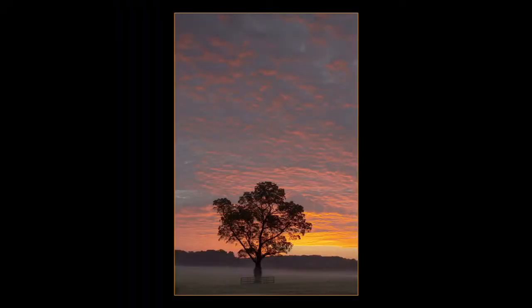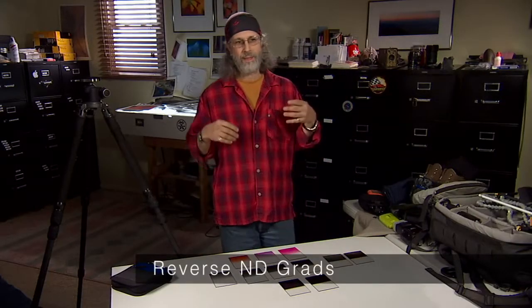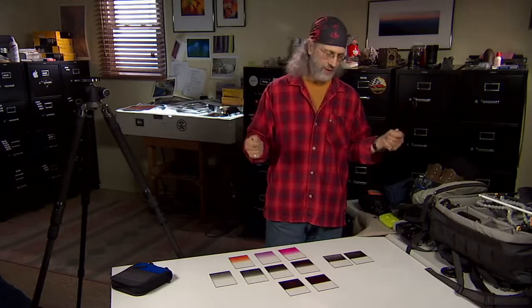You would use the graduated soft Grad NDs for scenes where you have a foreground and sky with no real hard line — a couple of trees, whatever. These reverse grads are kind of unique. An example where these would be used is if the sky at the horizon is extremely bright — like a dawn with a very bright red line — then the sky gets darker as you go up. If you use a split grad, it's going to make your sky very black up top because it gets darker going up also. On a reverse grad, it's dark at the ribbon where the bright horizon is, and then as the sky gets darker, the filter gets lighter — so it keeps a more natural look.